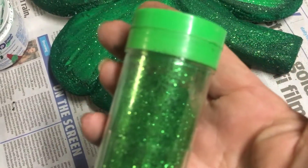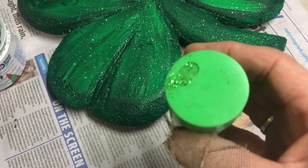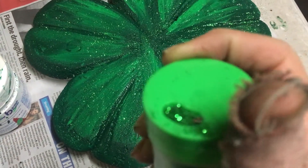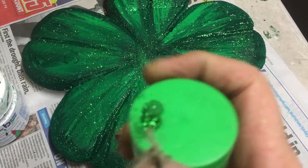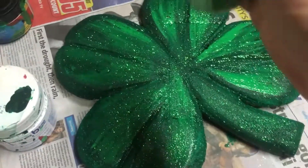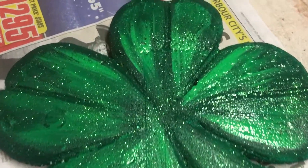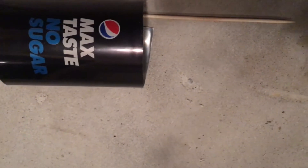I've taken my green glitter and decanted it into my toothpick holder so that I can get a whole variety of different sizes for sprinkling. If I want a fairly large sprinkle I can use that one, or I can use multi holes which are slightly smaller but give me a bigger spread. While the paint is still wet I've sprinkled it with some of the green glitter.